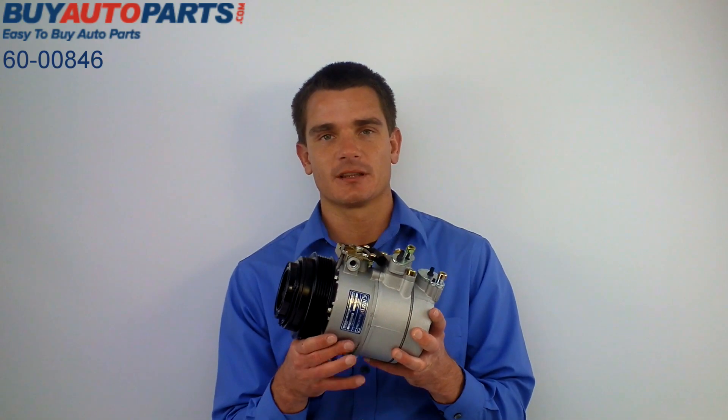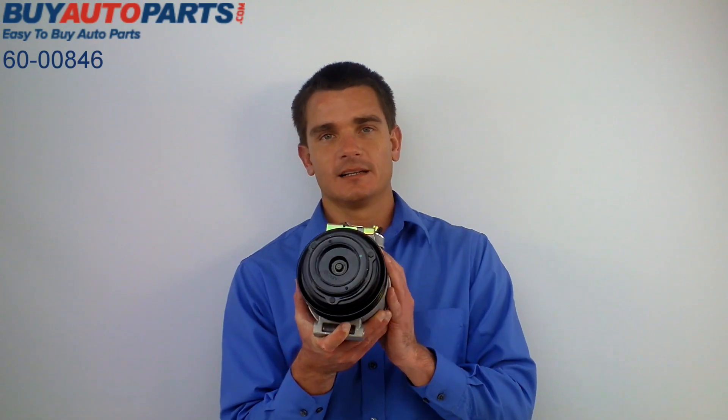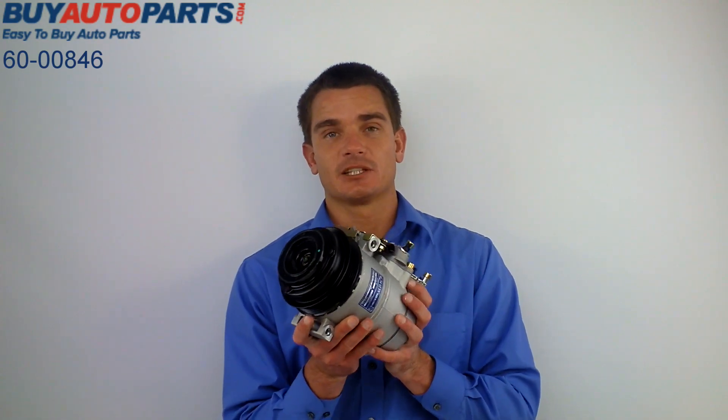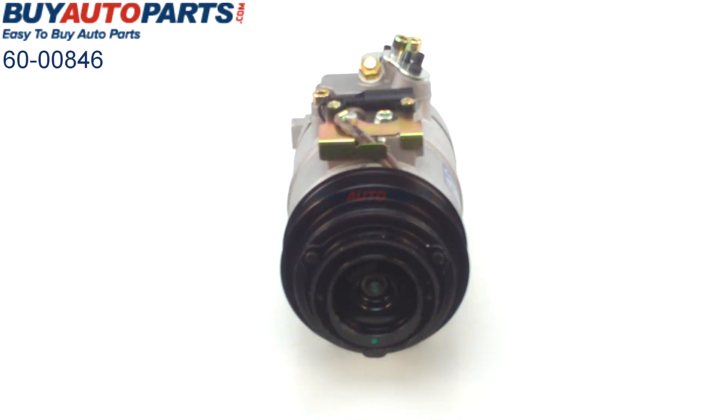We do have this compressor as part of a complete AC kit as well. That kit comes with a brand new compressor, the accumulator dryer, expansion device, oil, and o-rings.